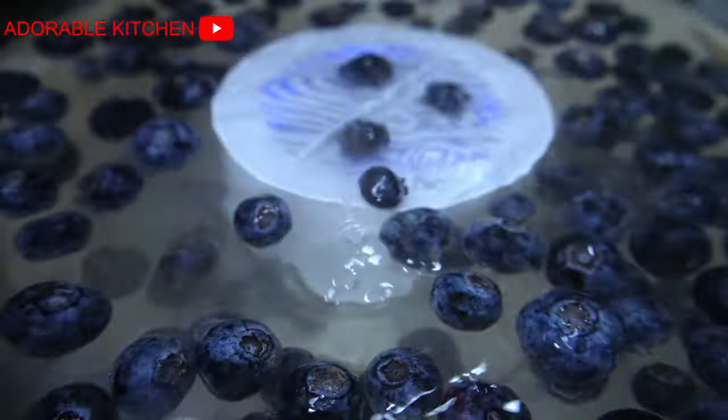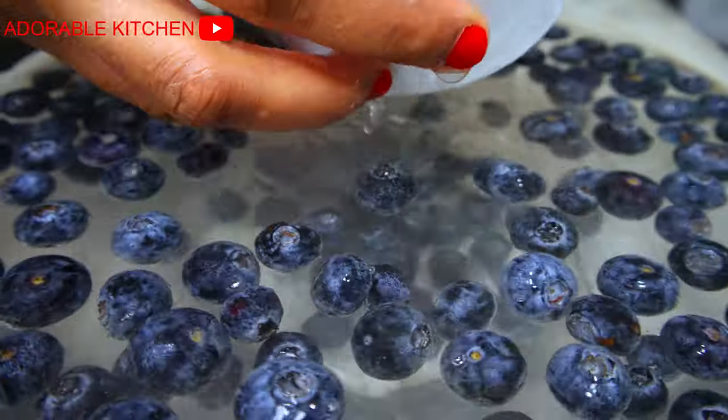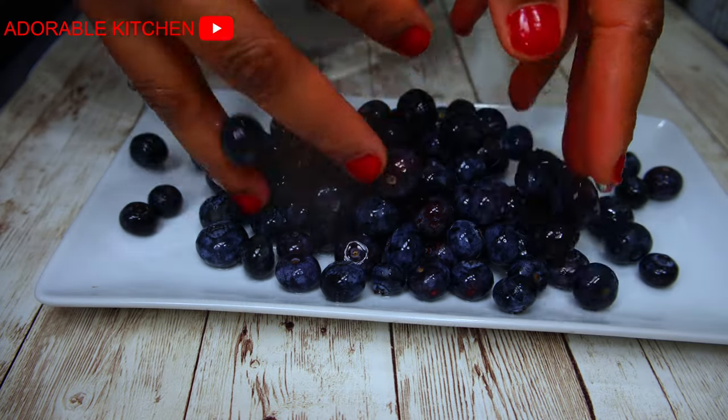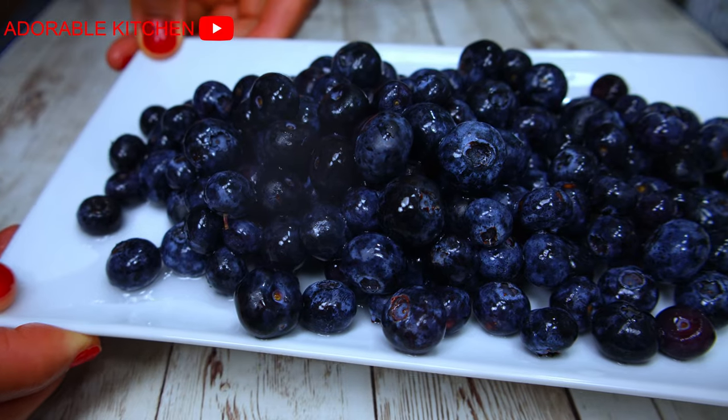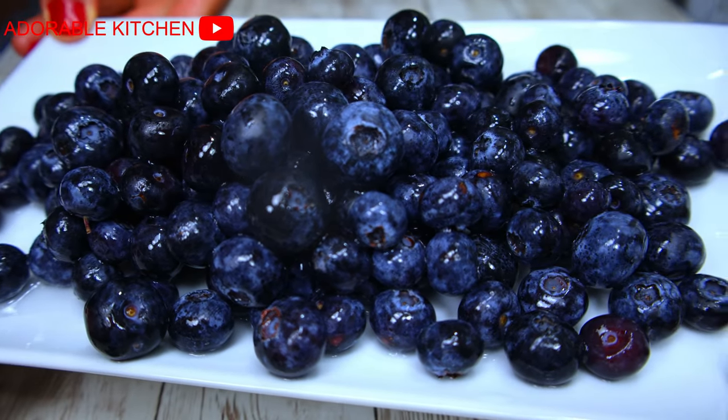When that happens, just take out the device, take out your fruits or your vegetables, and rinse them without using the device again. Then you have your clean, fresh, and purified fruits ready to be enjoyed.